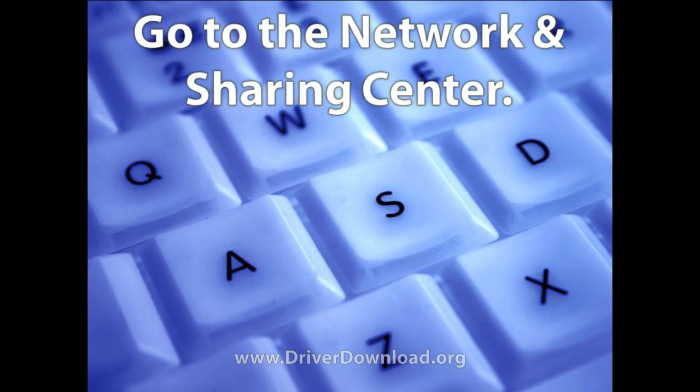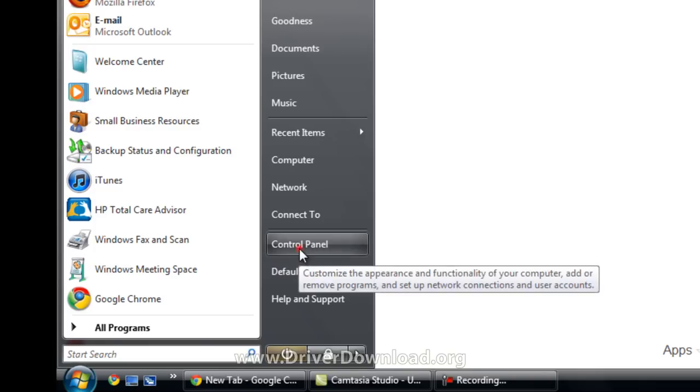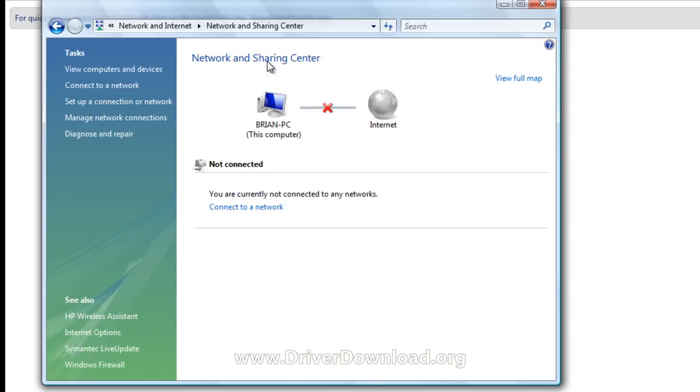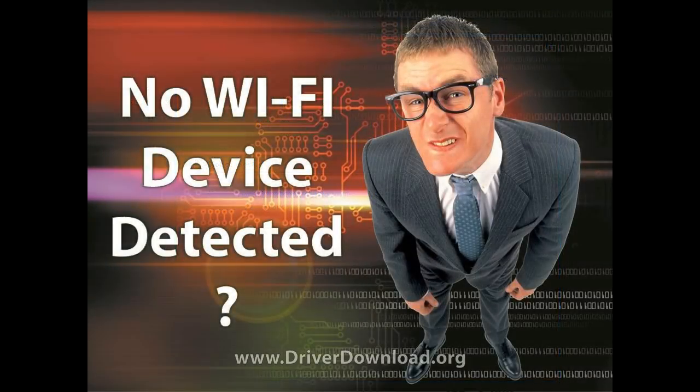The first thing you want to do is access your computer's Network and Sharing Center. When you're here, you can check whether or not you have a working Wi-Fi connection. To get to your Network and Sharing Center, hit the Start menu, go to the Control Panel, click on Network and Internet and there's your Network and Sharing Center. As you can see, this laptop is not connected to the internet. If you see a sign like this, you're probably not connected to your Wi-Fi connection either.